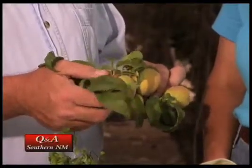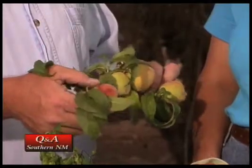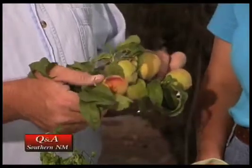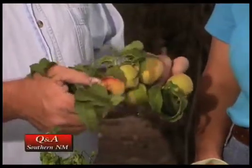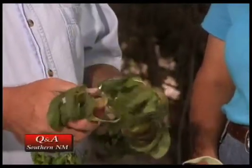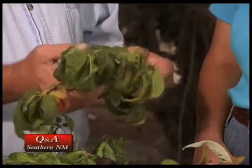This particular peach here looks like it's had a lot of scarring on the skin, so an insect may have been feeding on the outer skin of the fruit when it was trying to develop. That has caused a scarring effect, so that one probably just needs to be pulled because it won't develop well. Go ahead and get those off — the color of the leaves looks pretty good, but there's just way too much fruit for one small branch.